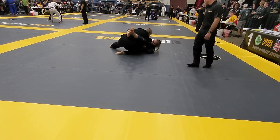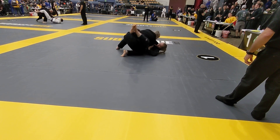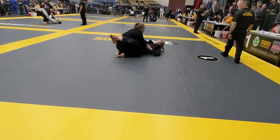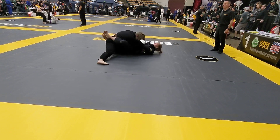Watch your position. Hip up and make it disappear. Good. Keep her square. Good. There you go. Let's back out of that. Keep that posture. Hand fight.